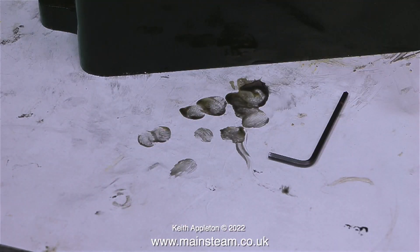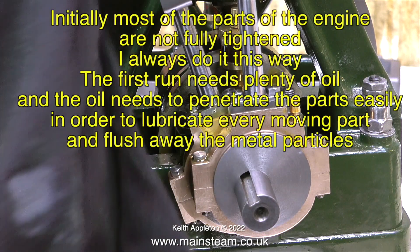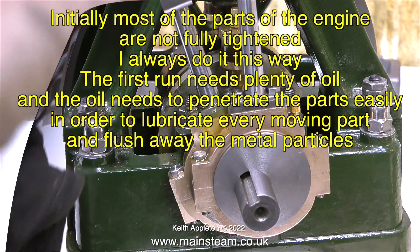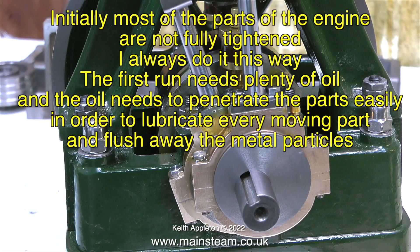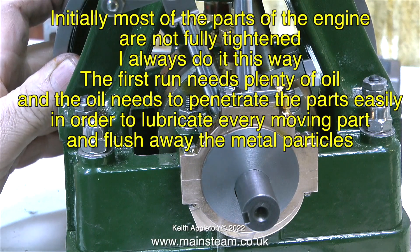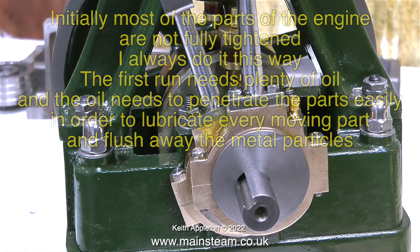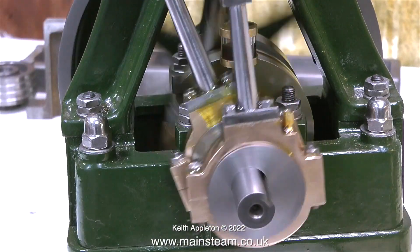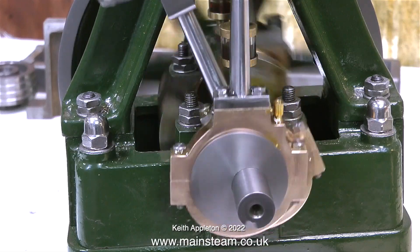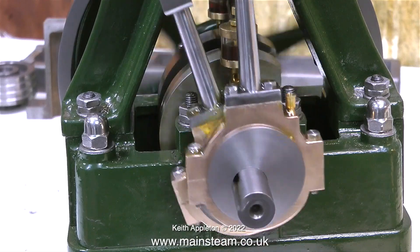The black oil on the bench is easily wiped away — this is what comes out of an engine as it runs in. Initially most of the parts of the engine are not fully tightened; I always do it this way. The first run needs plenty of oil, and the oil needs to penetrate the parts easily in order to lubricate every moving part and flush away the metal particles. And that is it for this video — I'm going to leave the engine running until the end of the video and look forward to getting it back this weekend. I'll probably make a video about that too.